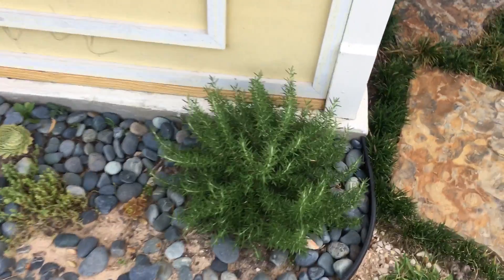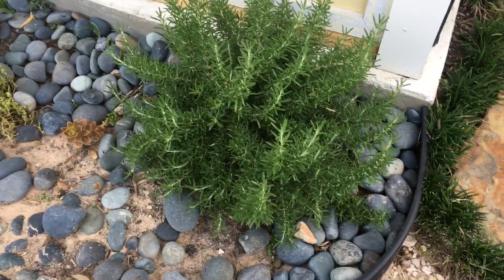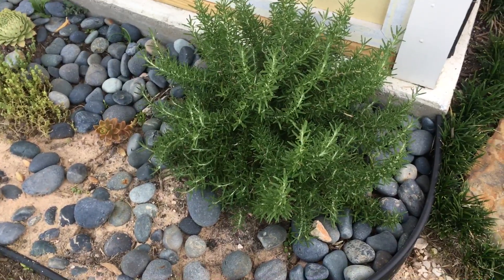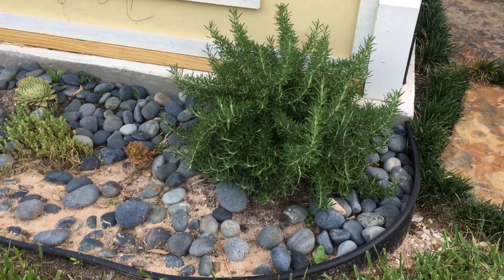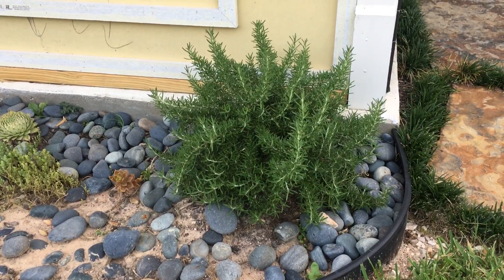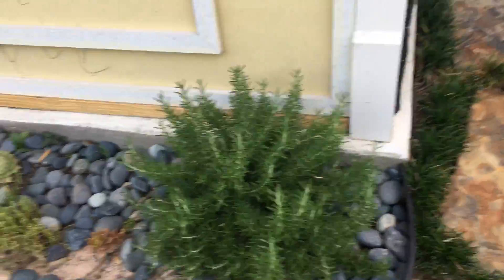Huntington Blue Rosemary — very nice grower. I had it in a pot. I'm notorious for not having plants survive well in pots, so it stayed small for the first year. Then in April I put it in the ground and it started flourishing. It was doing well in the pot so I repotted it into a bigger pot because it sprang out, but now that it's in the ground it's just growing like crazy.